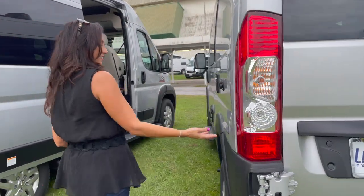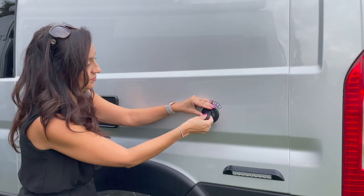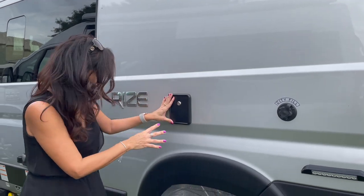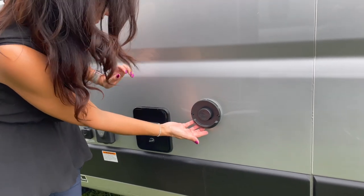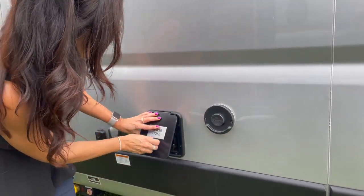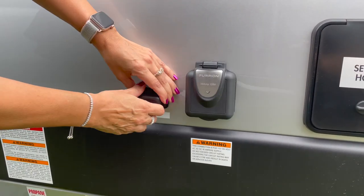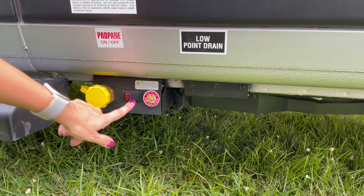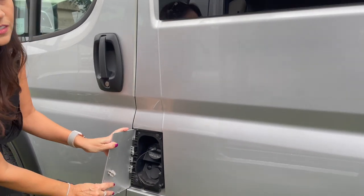Moving to the driver's side, there's a nice LED light, city fill — lockable — and gravity water fill. There's a Truma exhaust, sewer hose storage, 30 amp connection, a TV table, and LP fill with an on-off switch. There's a running board for the driver, and this is where you put your gas in.